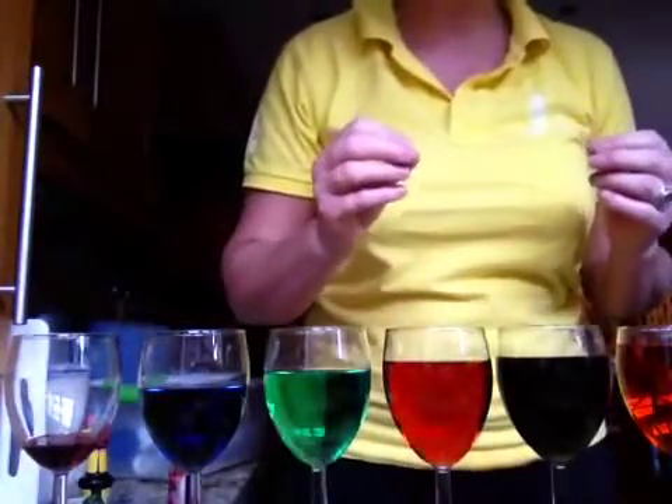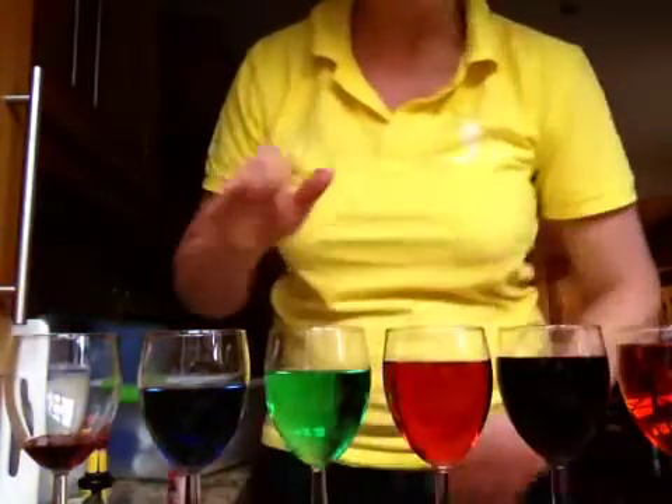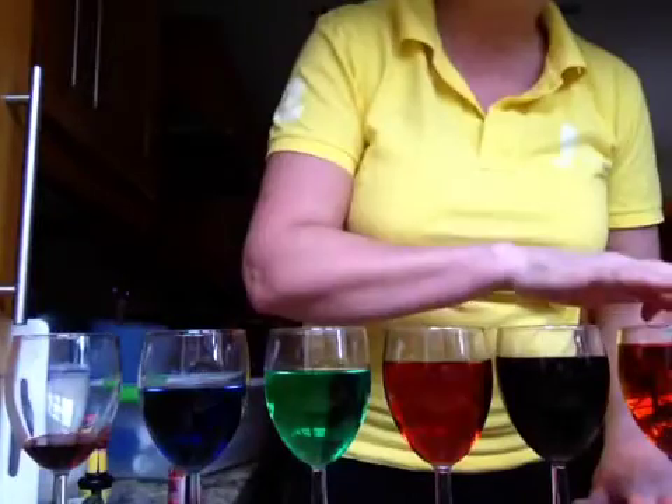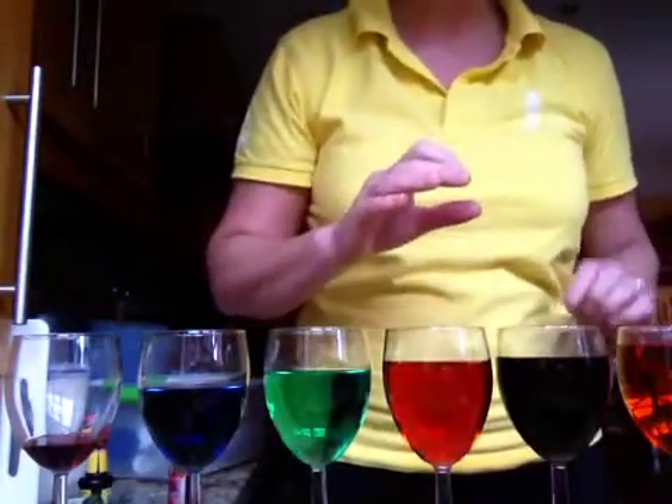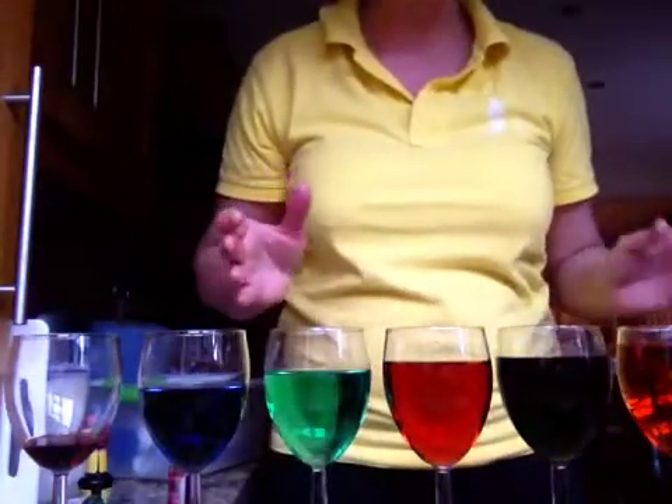So we say their pitch has changed. If it vibrates really fast, we get a high pitch. If it vibrates a little bit slower, we get a lower pitch. And he composed one of his very first songs using glasses just like this.